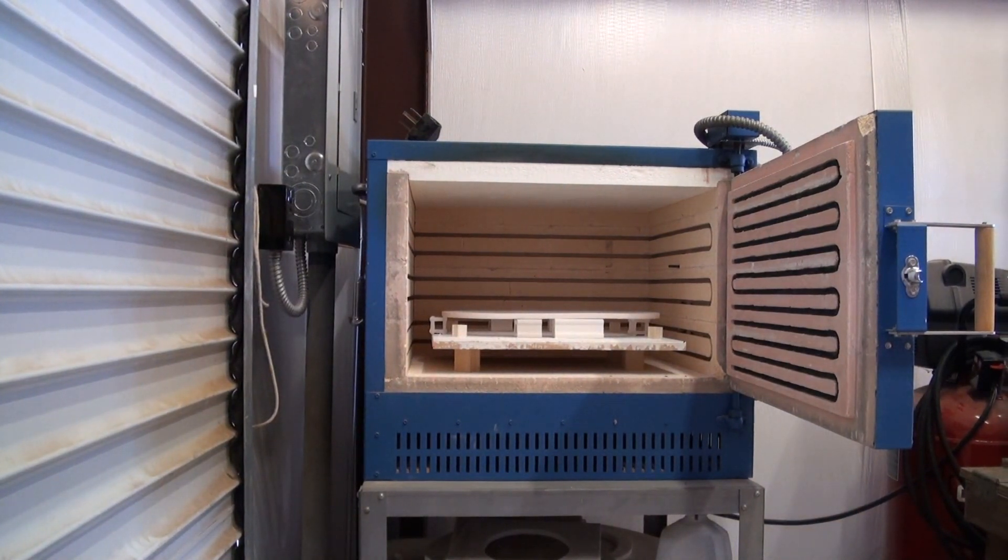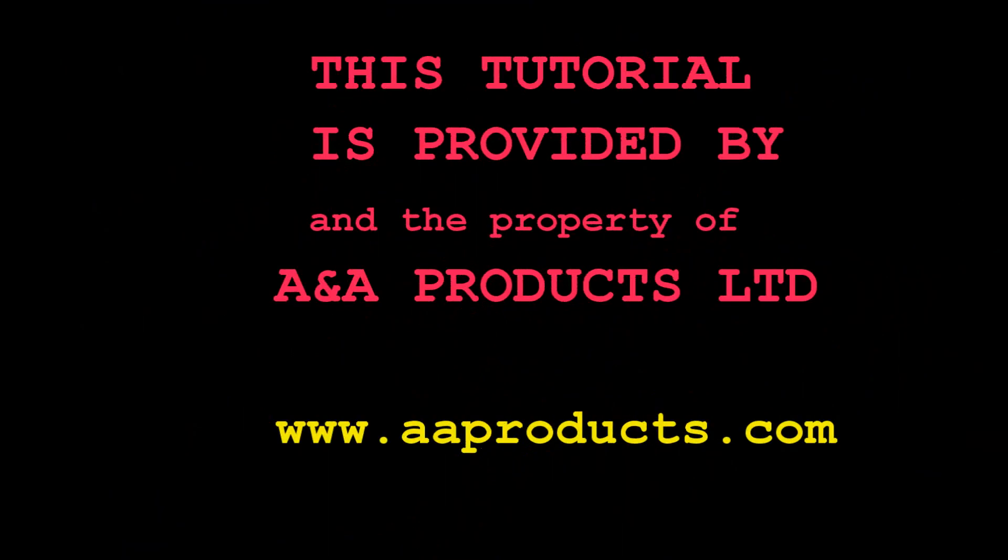Well, that concludes the tutorial on selecting kilns. I hope the information has helped you. I wish you well on the purchase of your next kiln, and we'll see you down the warm glass road.